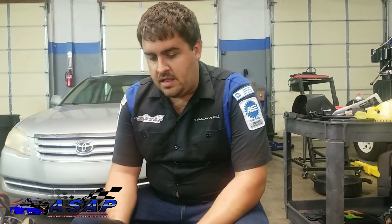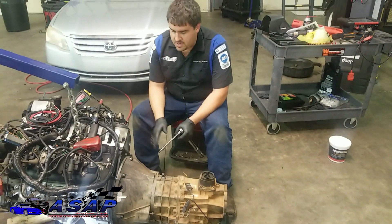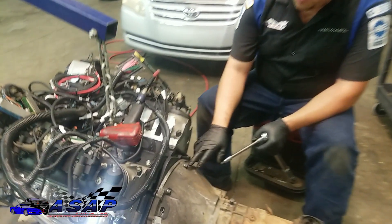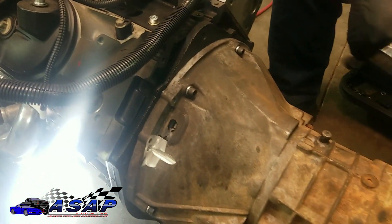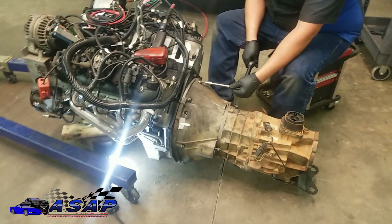We've got the throwout bearing and the fork and all that greased up and ready to go back in. We've got our transmission mounted back up with socket head bolts and lock washers. We put a little bit of blue Loctite on them and we're going to torque them down to 30 foot-pounds and we'll be good to go.